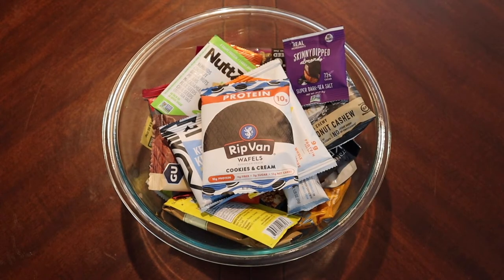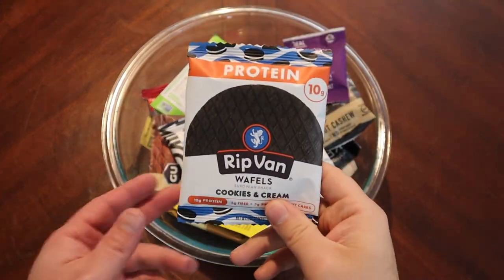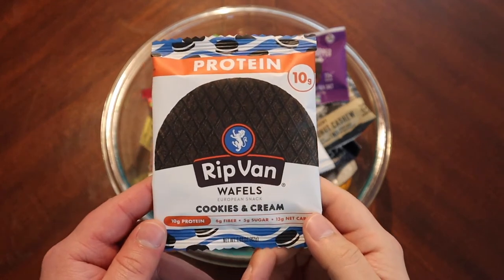Hello everybody and welcome to another midweek snack. First off the top, we've got to try this Rip Van Waffle. I love the name.